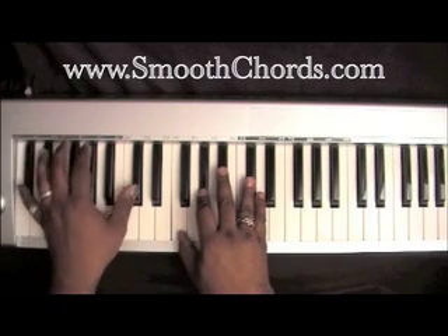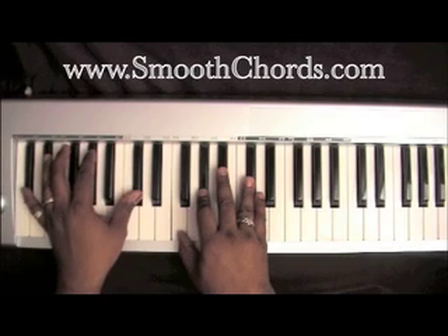Resolve it out on the D-flat in your left, inverted D-flat chord in your right: F, A-flat, D-flat.